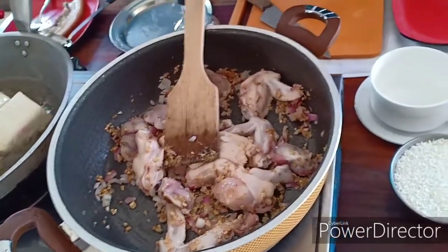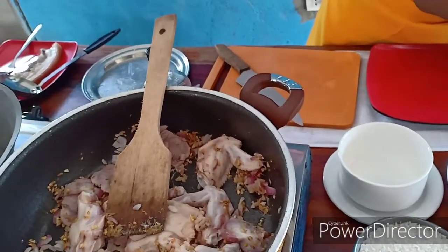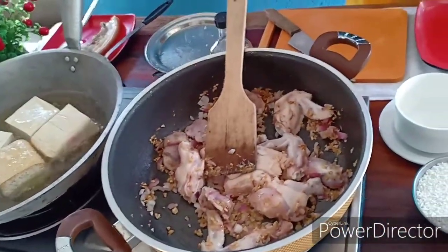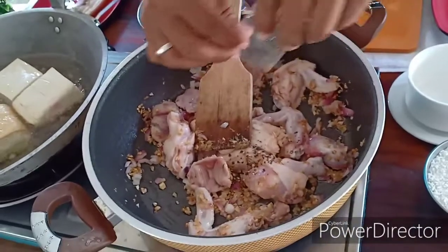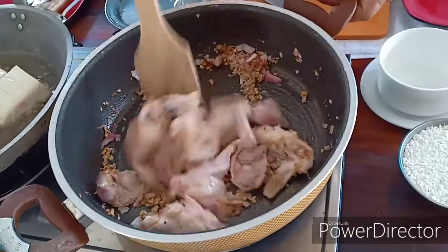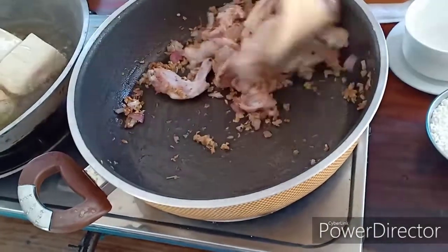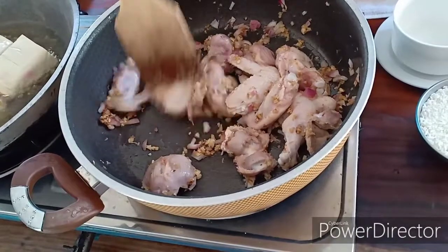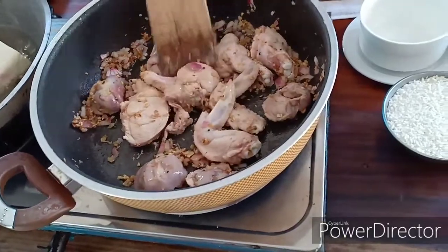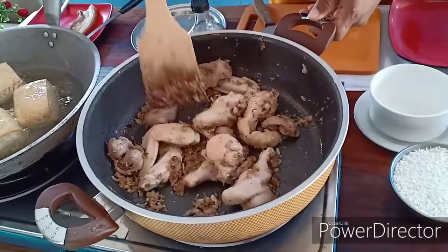Saka natin sya lagyan ng black pepper. Palabasin natin yung taba nung chicken - paanuhin natin sya, palabas yung lahat ng oil ng chicken. Try natin syang masangkot. Nasangkot na natin yung chicken saka yung balumbalunan.